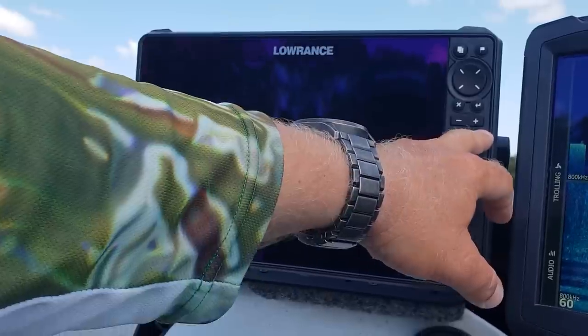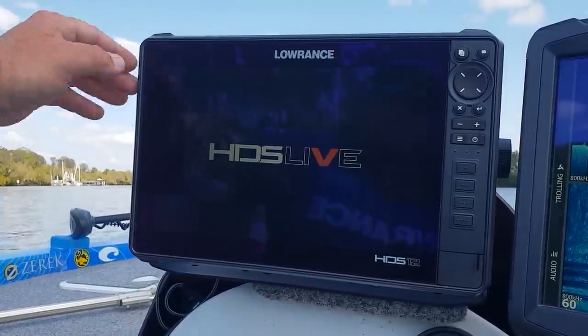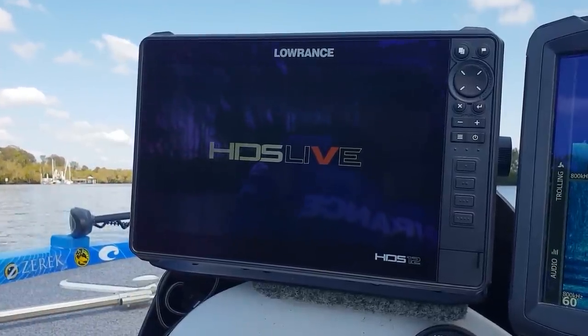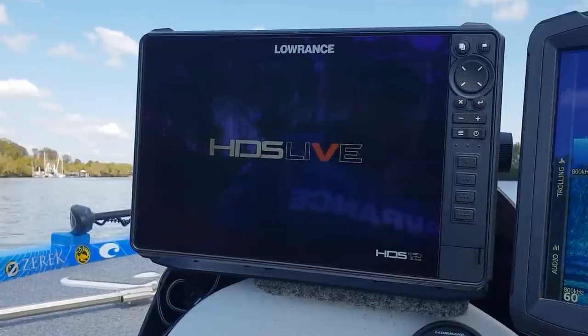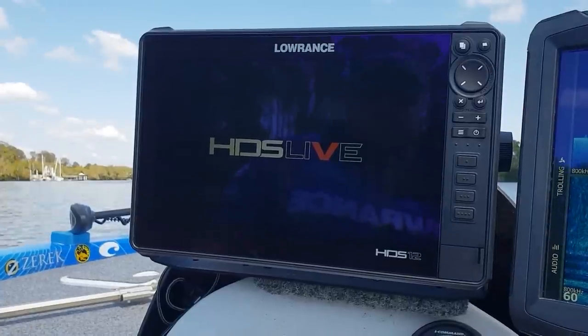G'day guys, Nick White from Tech Fishing. Today we're out on the water with the brand new Lowrance HDS 12 Live. We're going to give you a run through on some of the new features and the performance of the new 3-in-1 active transducer. First thing you'll notice with the new HDS Live is the full flat glass screen that runs all the way to the edge of the unit — a little bit different to the older models which were bulkier. These are now going to look a lot nicer when flush-mounted in the dash, with only about 7 to 10mm protruding.